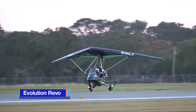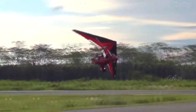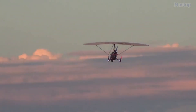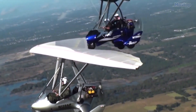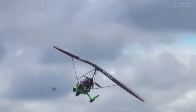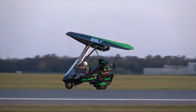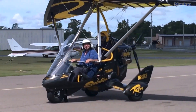The Evolution Revo is a cutting-edge American ultralight trike, masterfully crafted by Evolution Trikes in Zephyrhills, Florida. Delivered as a complete, ready-to-fly aircraft, the Revo meets the standards of the American light-sport aircraft category and has been approved as an SLSA. This dynamic trike features a strut-braced, hang-glider-style high wing with weight-shift controls and a two-seat tandem open cockpit with a sleek cockpit fairing. Its tricycle landing gear with wheel pants and a single-pusher engine configuration adds to its robust design.